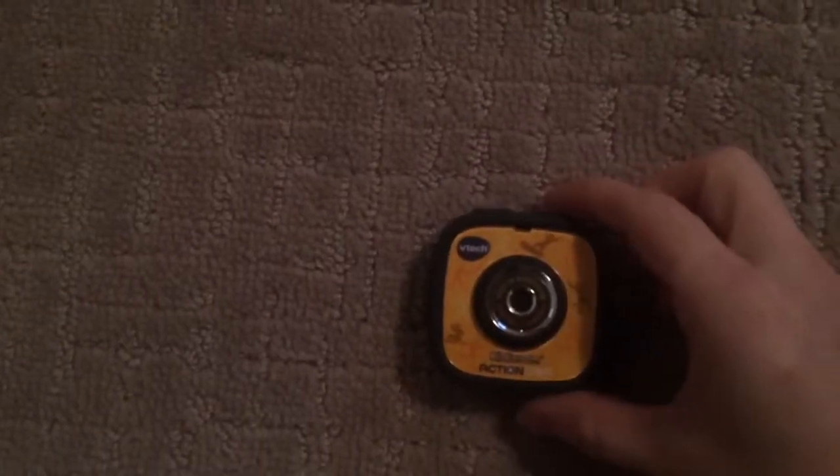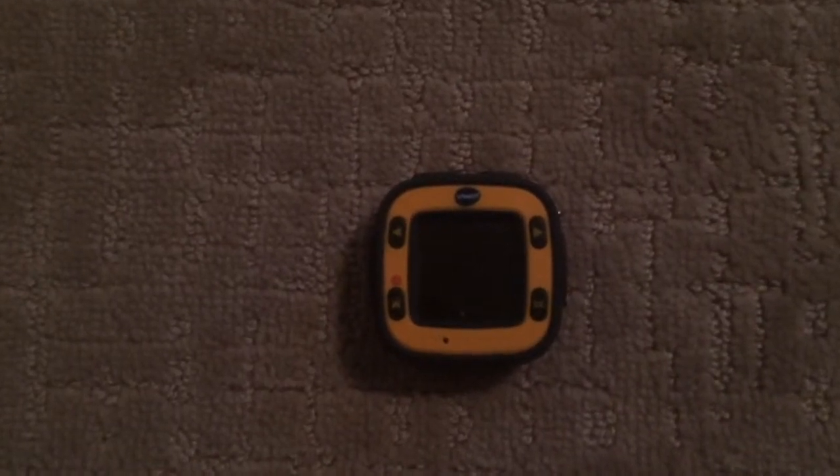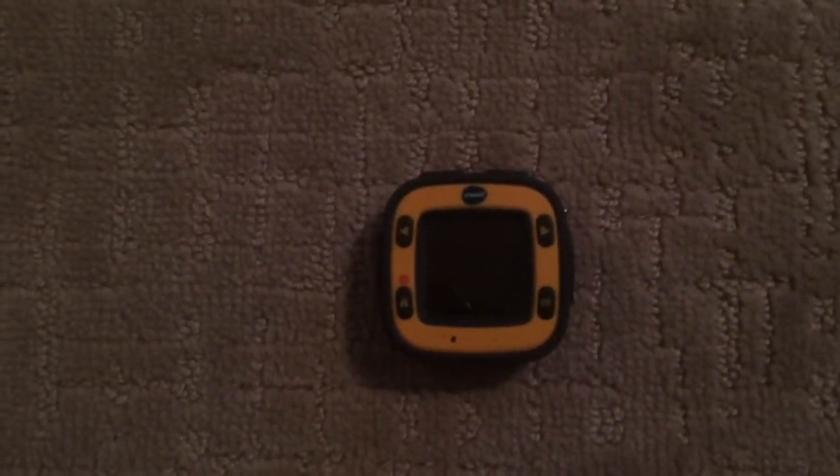This is the camera here. As you can see it's fairly small, perfect size for little hands. The buttons are clearly marked for camera and video recorder. This is the screen. You also have your home button here, your OK button, and to scroll left and right.